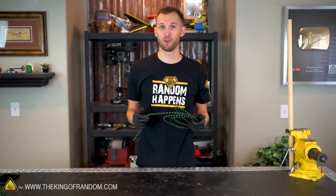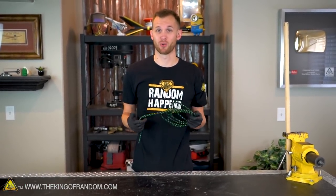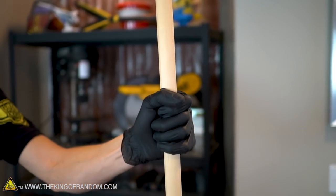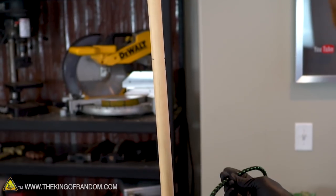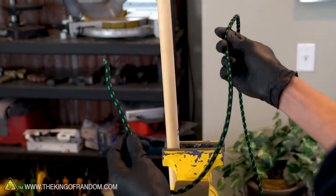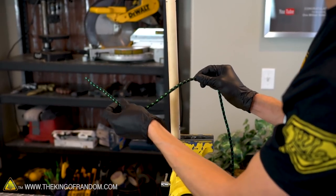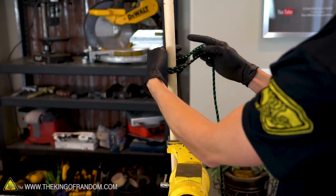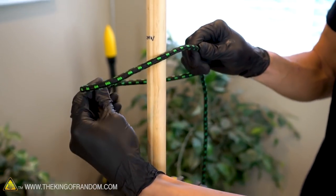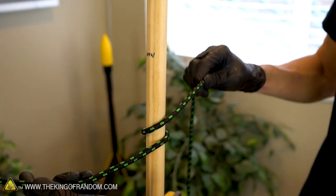The next knot we're going to learn is called the clove hitch, and this is a great knot for attaching a rope to a tree or branch or any sort of pole. For the clove hitch, once again we are going to work with a long end and a short end. To make our clove hitch, it's best to give yourself enough extra rope that you can wrap around the pole once or twice without any problem. Start by wrapping the short end of your rope around the pole once and having it go underneath the long end of the rope.